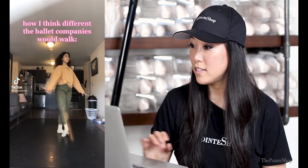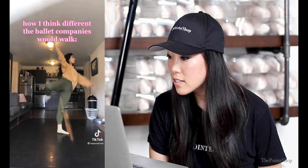How I think ballet companies should walk. Wow, pretty! That's so accurate about New York City Ballet — that's hilarious. Yes, all legs in Pacific Northwest. I can't get over New York City Ballet, that is so accurate. Oh my gosh, who are you? She's so pretty, what a pretty dancer.